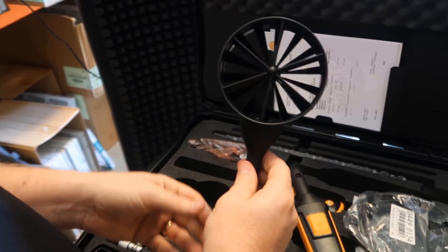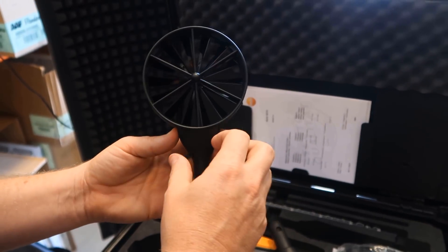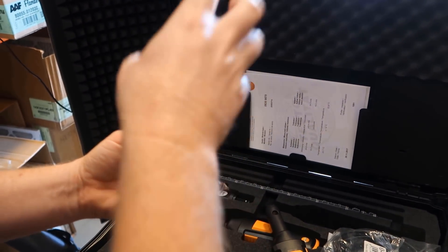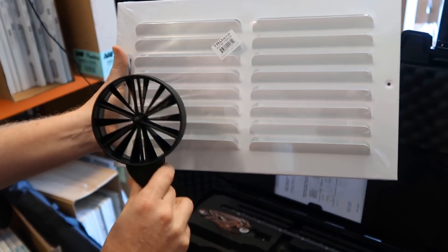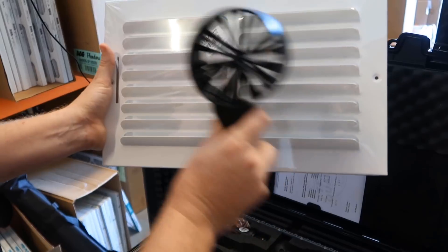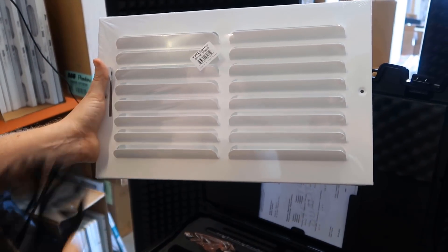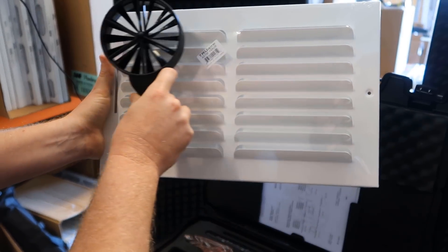You have the large vane, which is best for measuring at a typical diffuser at a return or supply. This is your best option because it's catching a larger volume of air at once. For example, if you're measuring a supply grill on a ceiling, your best option would be to use the large vane and paint it slowly, then take the average using the average traverse method.